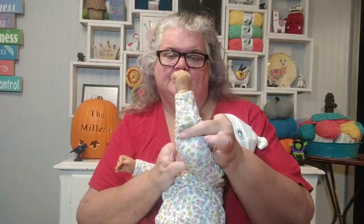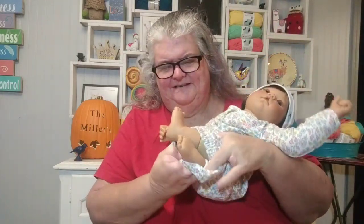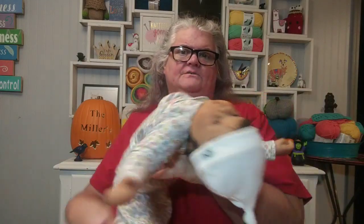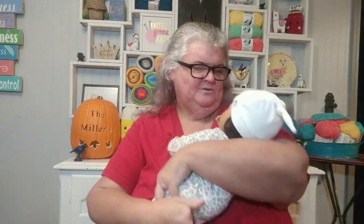She feels like a newborn baby — totally a cuddle baby. She has one-fourth limbs, meaning she has cloth all the way up with only the lower limbs and face in vinyl. Her arms and legs are the same — cloth all the way up to a certain point. So she is super cuddly. She has on a newborn-size baby gown and her little feet can hang out — I love little baby feet! She's weighted and see how floppy she is? You have to hold her head just like a newborn baby.